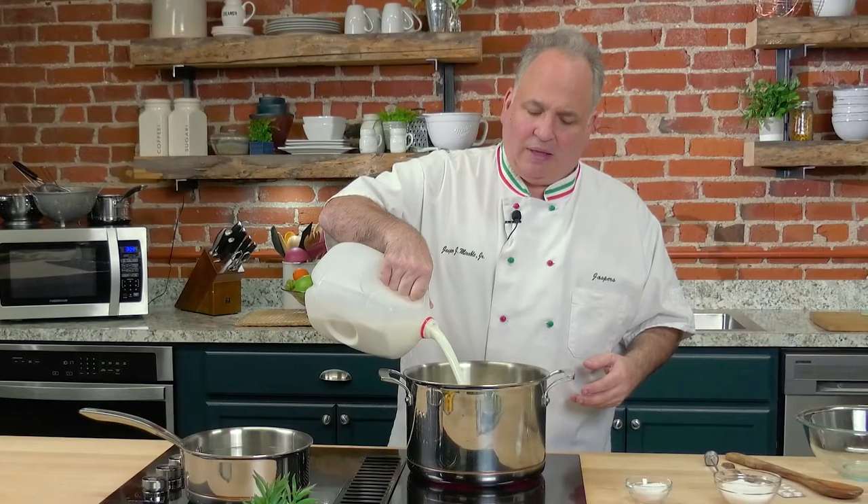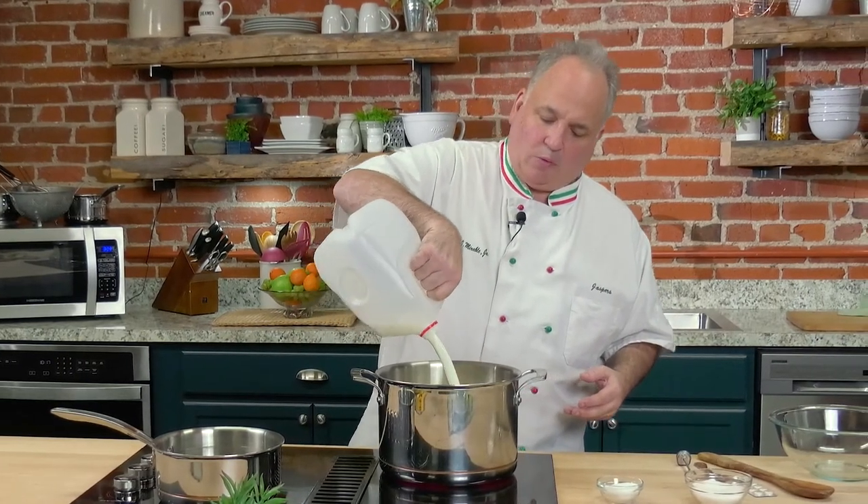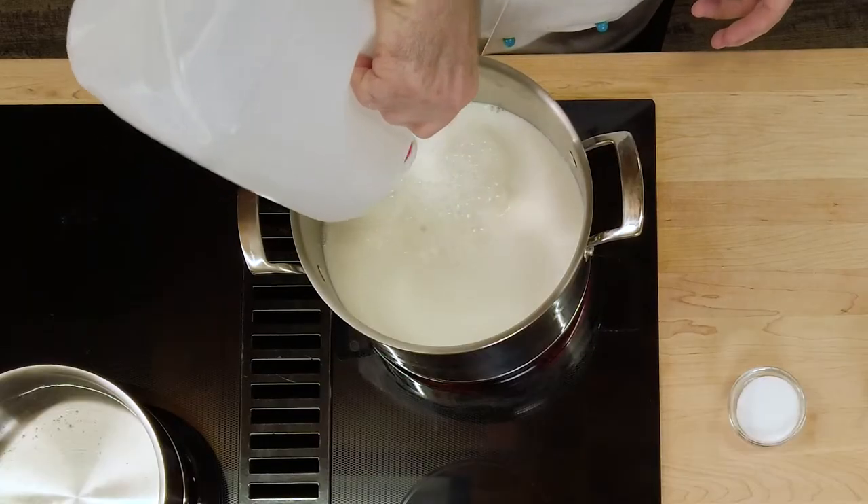I've tried it with skim milk. I've tried it with 2% and other milks. But you really need to use the whole milk.